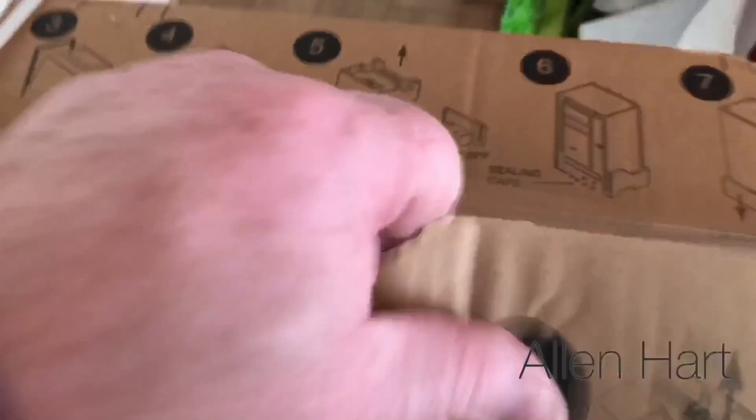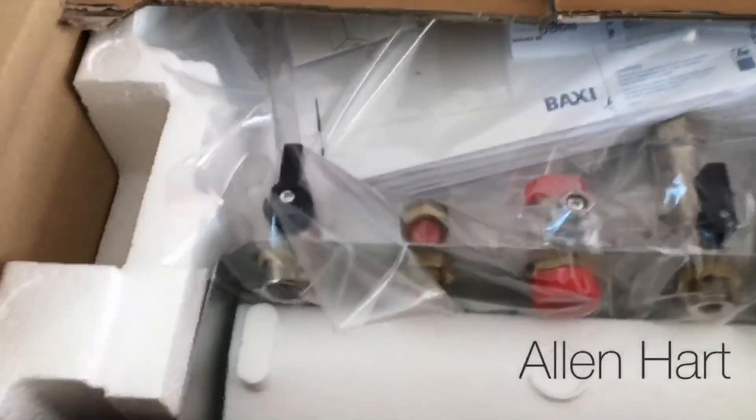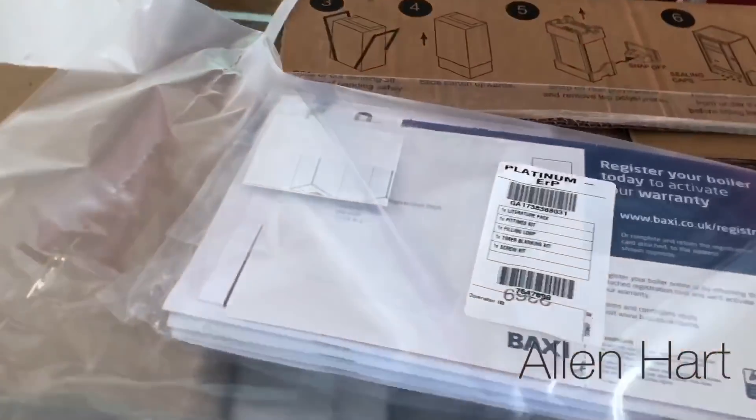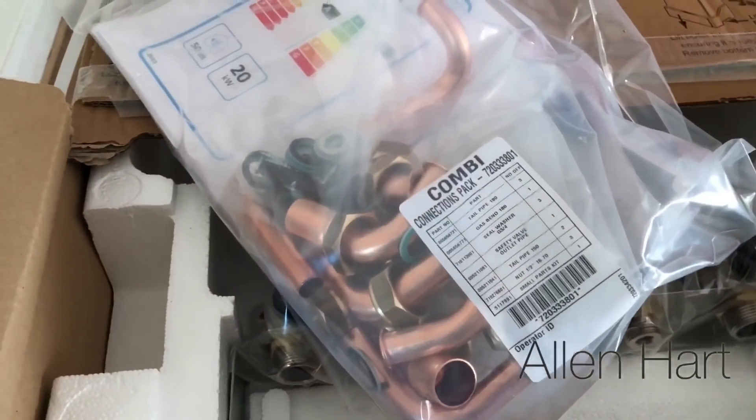So we're just going to open the tube. When we open this, we've found the bag with all the instructions in and all your fittings pack.